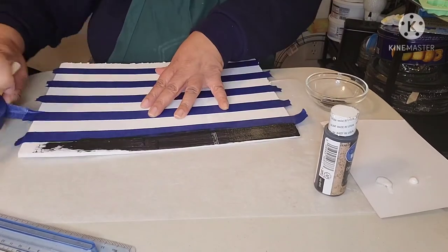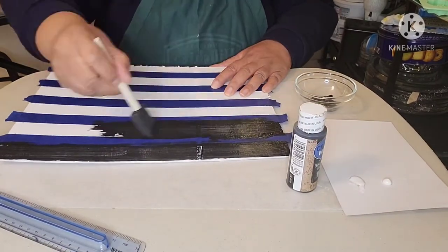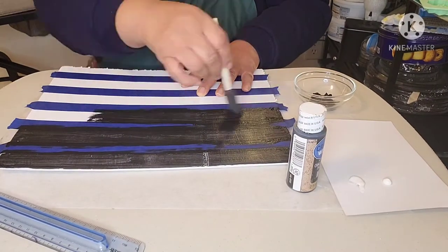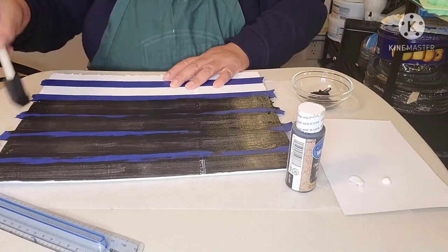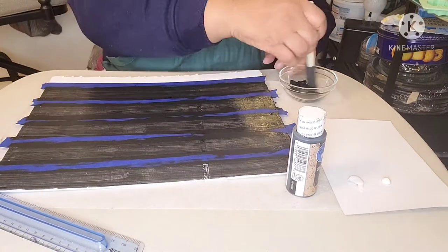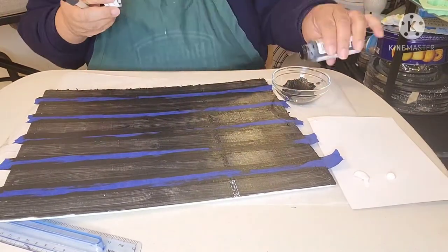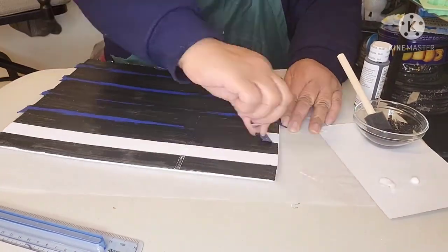The striping is complete. Here's the cool part — adding the black paint. I used a brush to paint in between the tape lines and applied two coats. Once the painting was completed, I immediately removed the tape. Taking the tape off immediately before it dries completely aids in preventing bleed and also prevents pulling dried paint away.